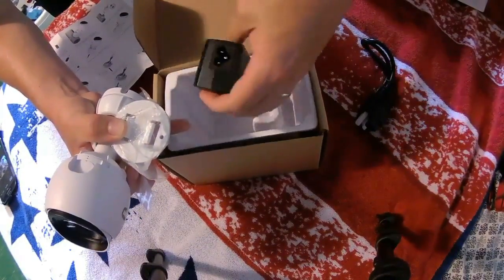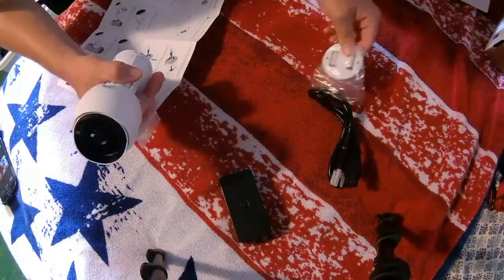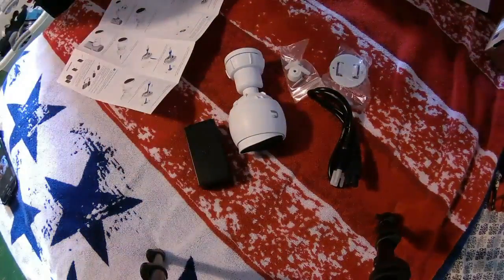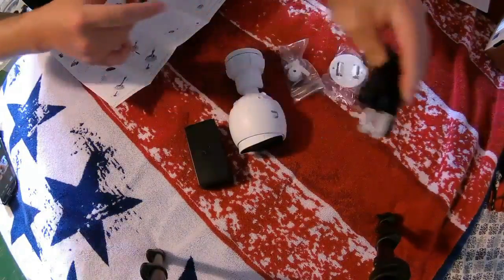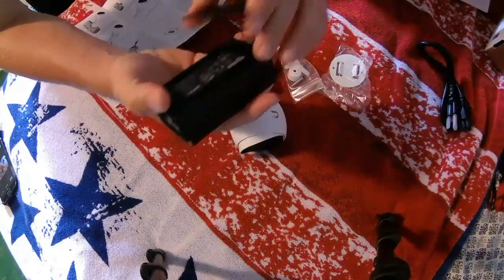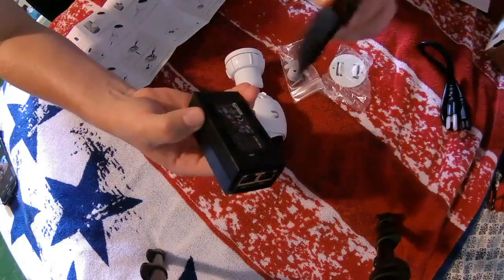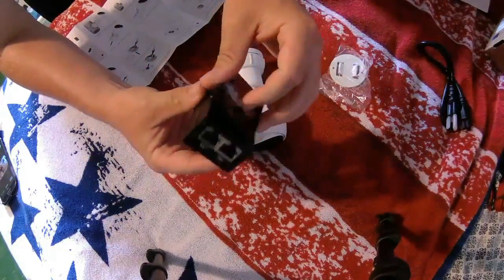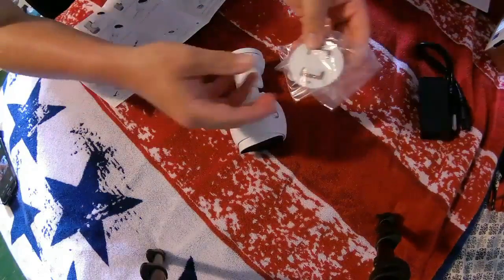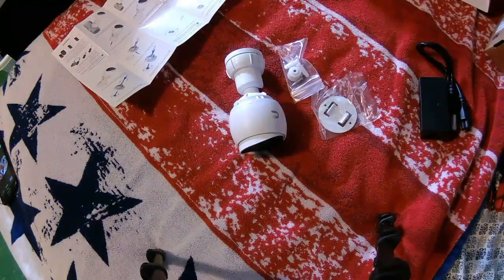I'm doing this a little backwards so it might look clunky. Let's start with what we know: power cable, standard Mickey Mouse ear plug-in, and the PoE injector. This one is not gigabit, but you can see it's the one that comes with the mounting plate for the back. I love this - whoever came up with this idea, it's fantastic.